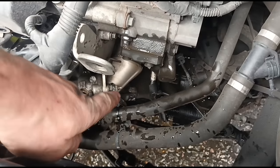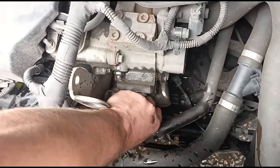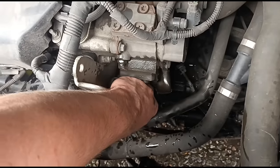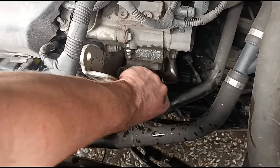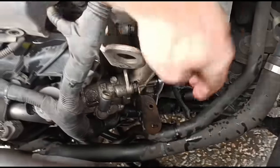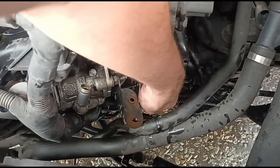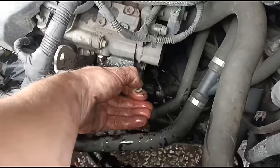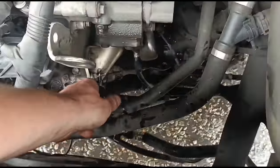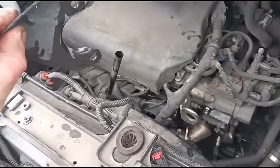Just here we have a 10mm bolt — get that socket on there and get that open. Now that's loose, I'm going to undo it by hand. Just under that we can see there's another 10mm bolt on the opposite side. Opening that up — that should allow us to just remove that little bracket. There are two bolts on it, one at the top and one at the bottom.